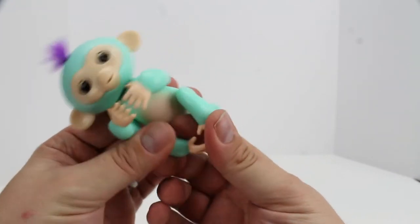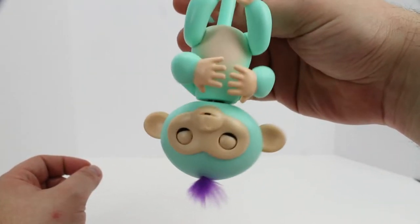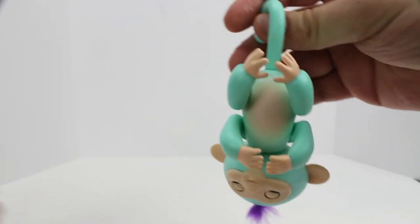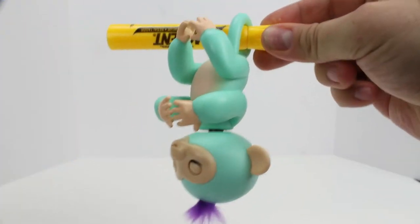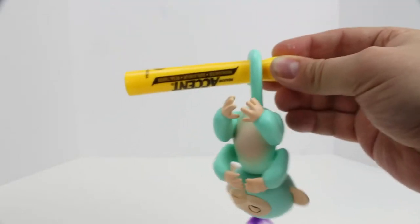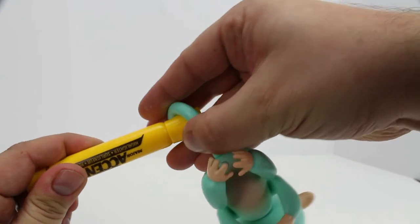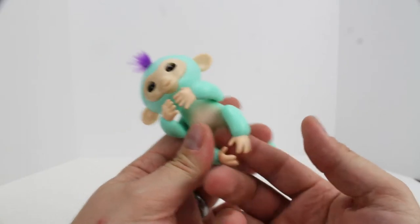In addition to being on your finger, he also likes to hang upside down. So we're going to hang him upside down by his tail and try swinging him a little bit. He's just monkeying around. We're going to hang him by this highlighter — he doesn't quite swing as freely like that, but that's okay. Let's swing him side to side. He seems to be having a lot of fun.